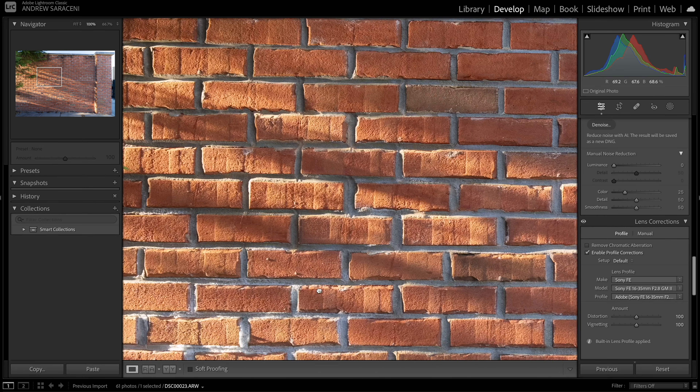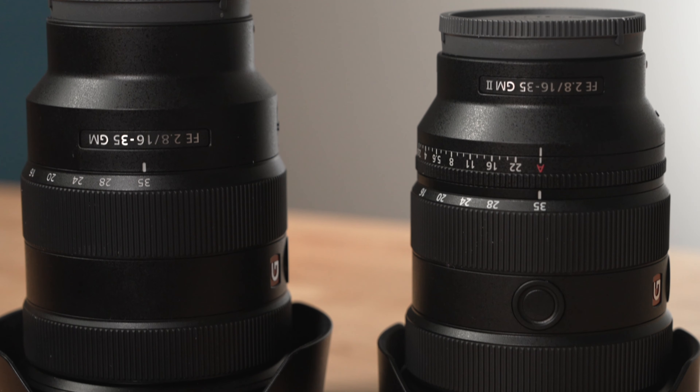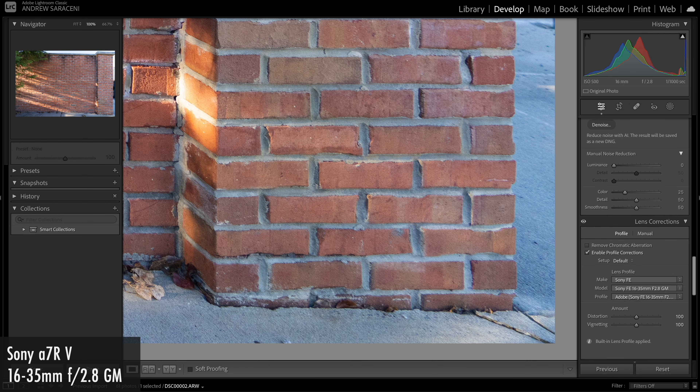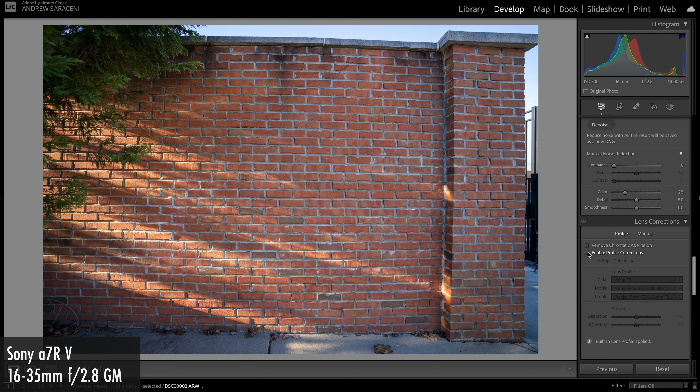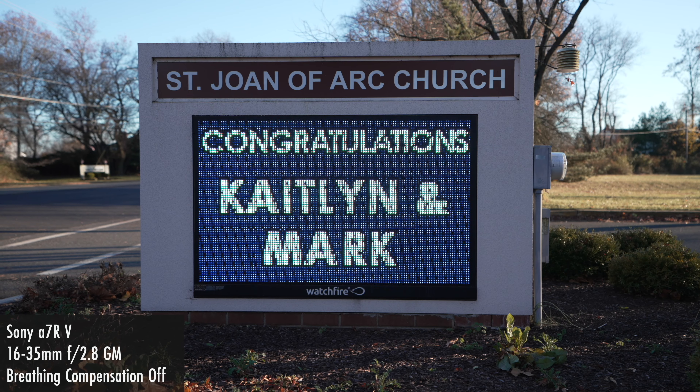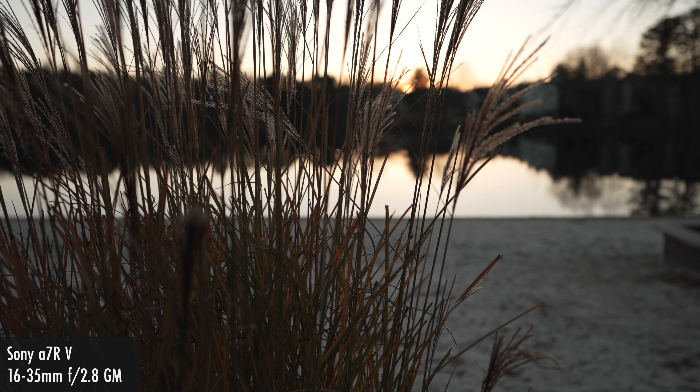The 16-35mm G Master has a number of other characteristics worth discussing. In terms of overall lens sharpness, it is very sharp both at the center and corners throughout its aperture range, while displaying a moderately expected amount of barrel distortion and really not much chromatic aberration to speak of. In the realm of focus breathing, the lens does exhibit some, but most of Sony's newer cameras now have breathing compensation built in, and I've never noticed any visible signs of focus breathing even when using autofocus, nor has it thrown off any crucial shots.